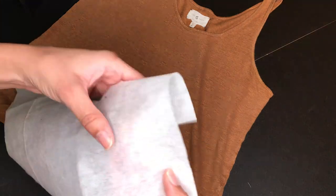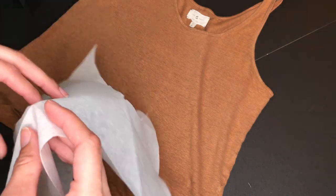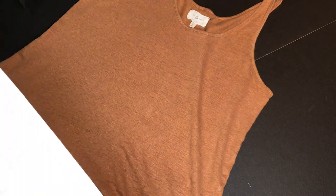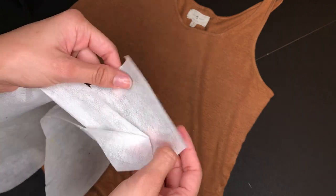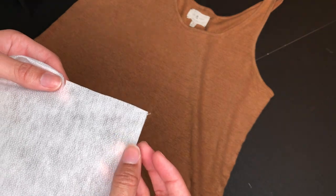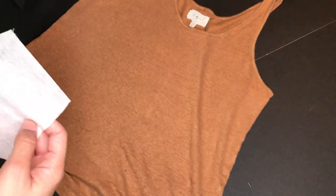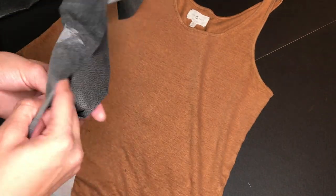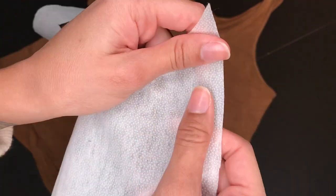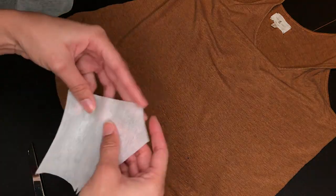You will need fusible iron-on interfacing, which has little bead-like glue pieces on one side and is smooth on the other. It comes in different weights, ranging from really thin to really thick, depending on the garment you want to patch. You can find it at Joann's, Hobby Lobby, Walmart, or Amazon. Interfacing is a staple — I always have it on hand. It's used whenever you need an area of your material to be stiff.